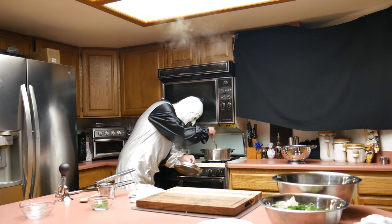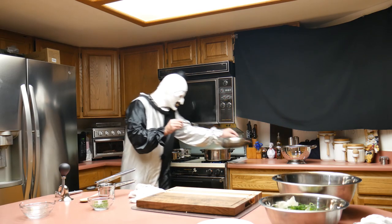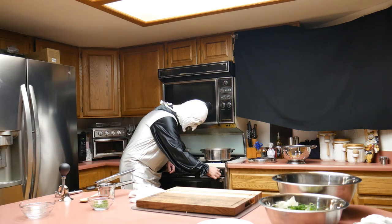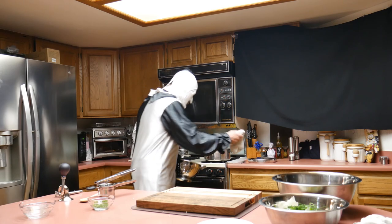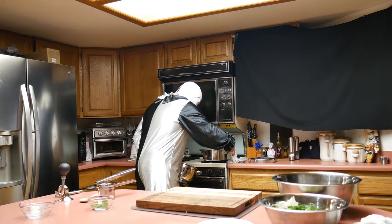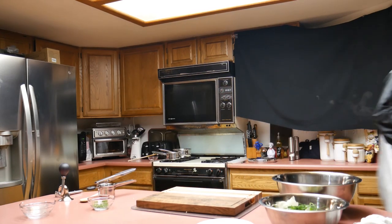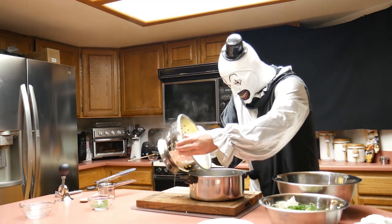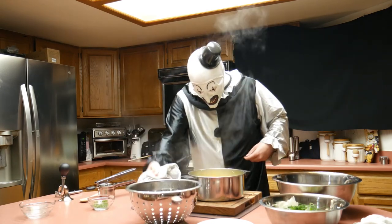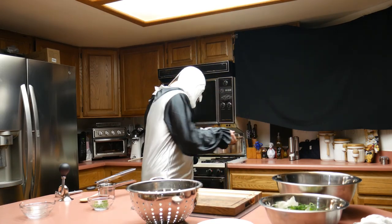Art checks whether the potatoes are done by testing them with a fork. He seems satisfied they are sufficiently cooked, so he takes them off the heat and uses a colander to drain the water, using a towel as a hot pad to carry them to the sink. He then puts the drained potatoes back into the same pan, covers them with the lid, and lets them steam without water for a few minutes before finishing the process.